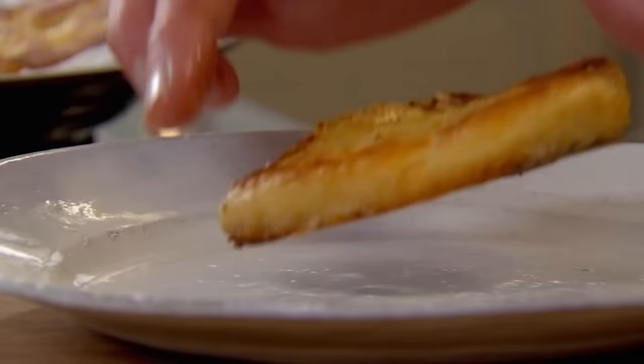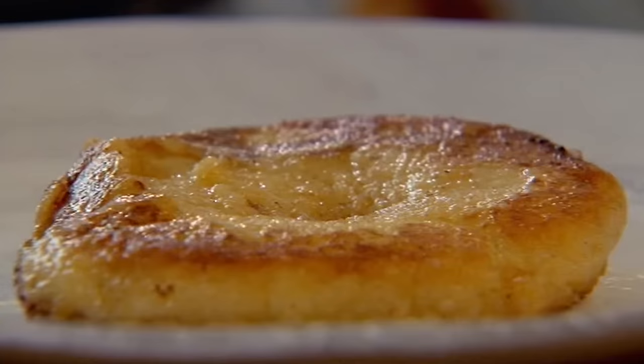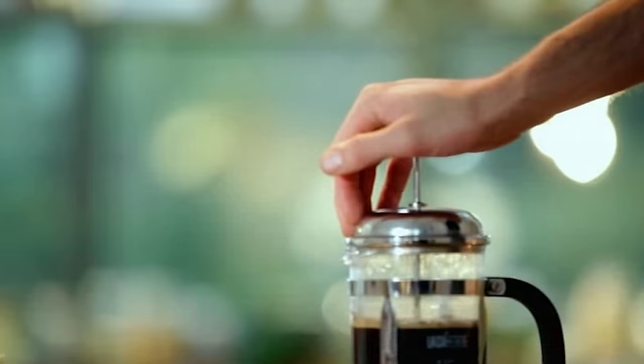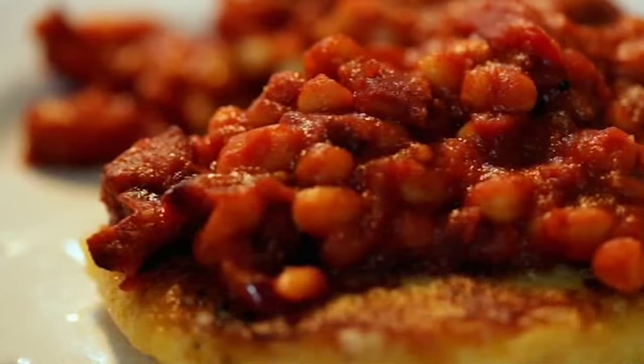Now take them out. Potato cake in the middle and a nice beautiful spoon of beans. Growing up with beans on toast as a treat, still to this day, after all those years, has not changed my love or attitude for beans — especially cooked like that. My smoky spicy homemade baked beans with light and creamy potato cakes: comfort and satisfaction on a plate.